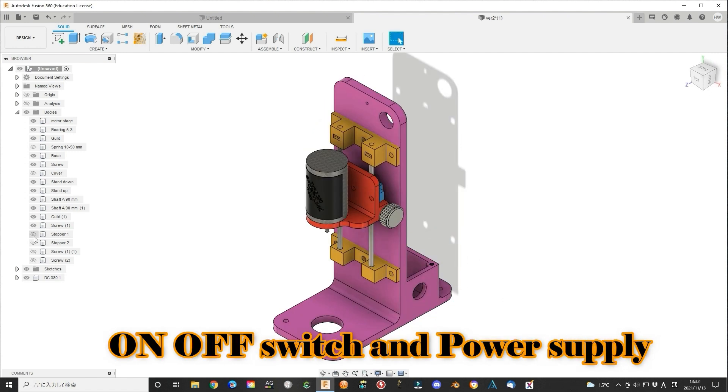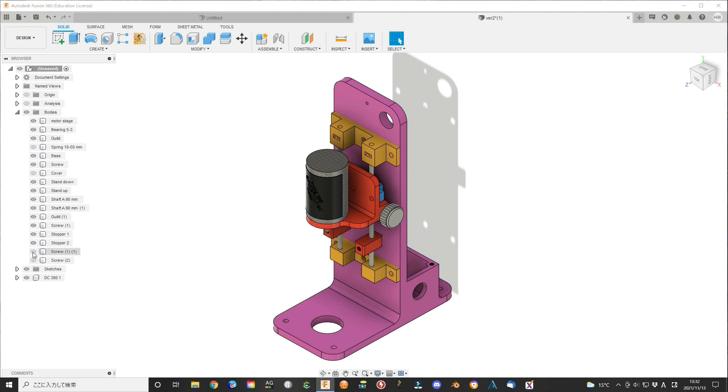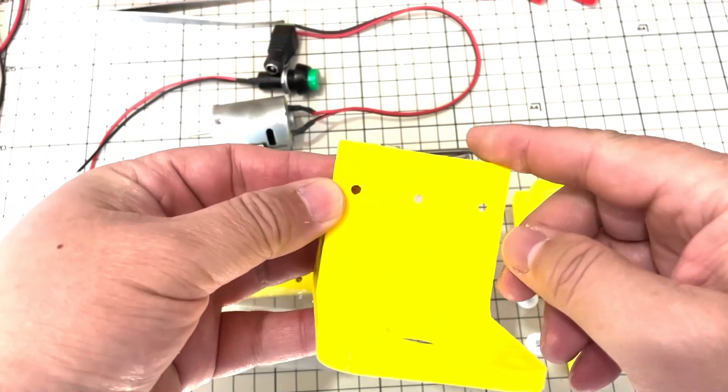A simple on-off switch and a power supply connector can be added. On the sliding bars, add a limit control stopper. Print them all, then construct them all together.